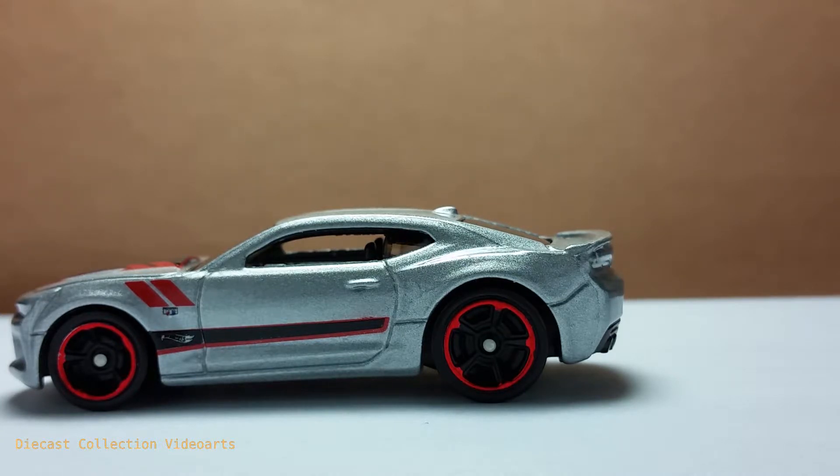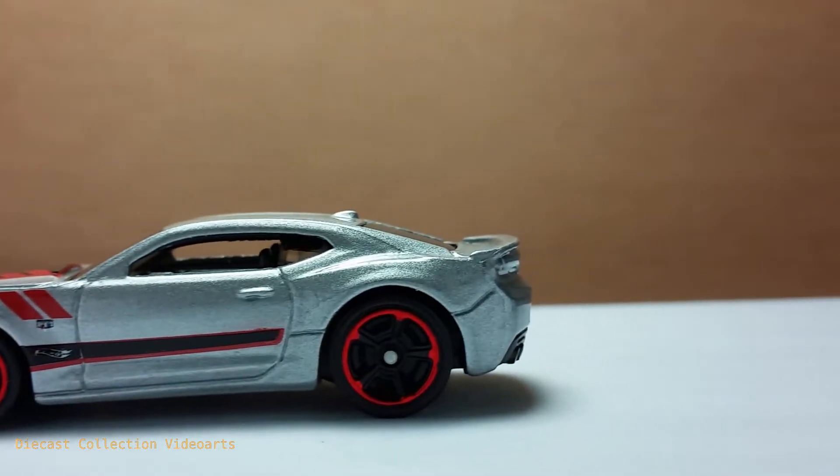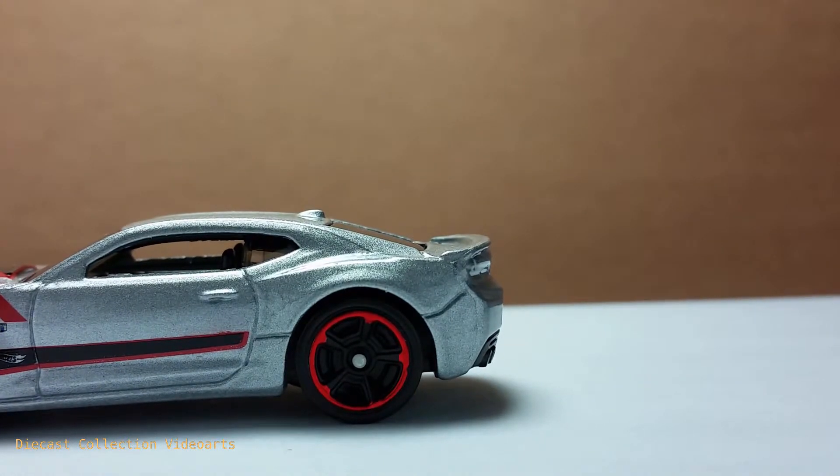The wheels are not the same size — whereas on the actual car they're both the same size, as I checked on the web. You know Hot Wheels — the large wheels on the back and the small wheels at the front are very common. At the back, there's a design line that extends from the back fender until the back.